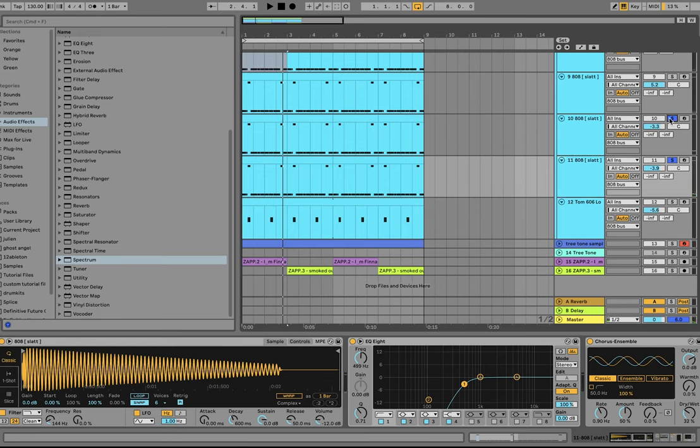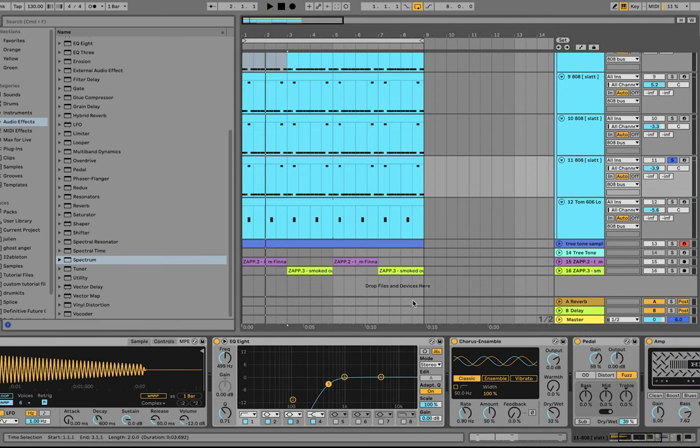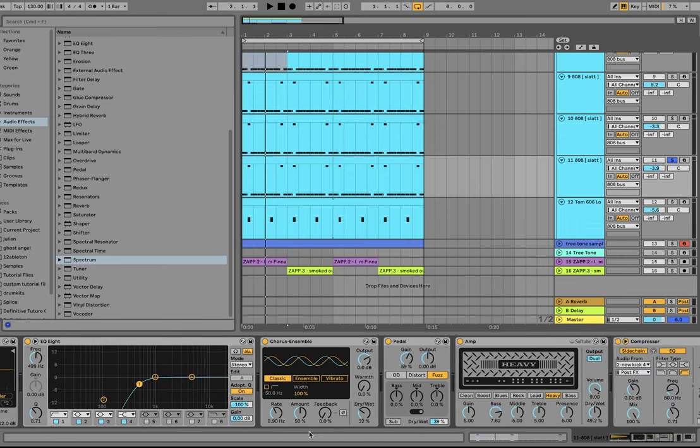Then we have the third layer, which fills out the distorted top stuff. Same 808 — high-passing it first, because if you high-pass into the distortion you generally get a better result. Then chorus to make it a bit stereo, since we want some stereo width but not in the low end. We're using Pedal, then an amp after it, a side chain, and a high-pass. The fourth and final 808 layer is just that last push to really make it hit. Same 808 again — cutting out 100 Hz to remove some mud, distorting it, distorting it again, side chaining, and then high-pass.